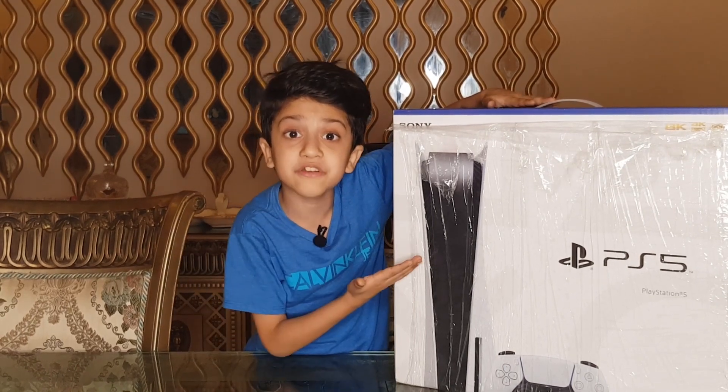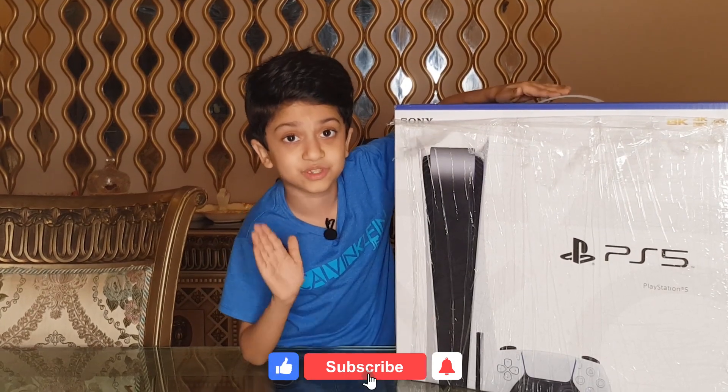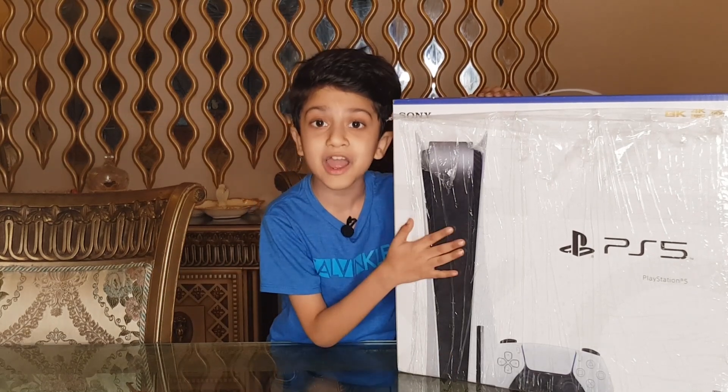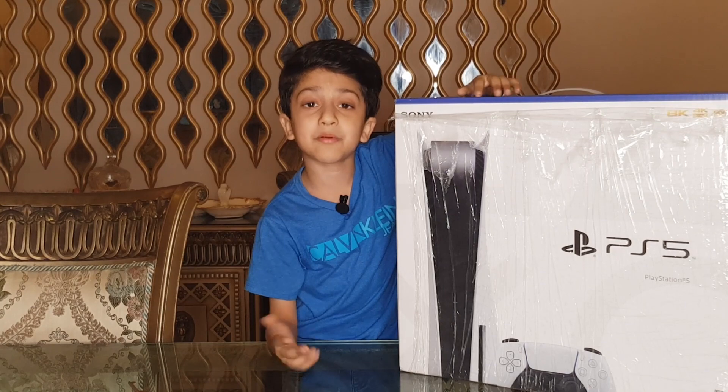Guys, look — it's the PS5! My dad helped me put it on the table because it was so heavy. Guys, I've been asking for this for so long and my dad gave me a surprise with the PS5. That's so cool, I'm really thankful for him. Thank you Baba.